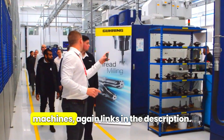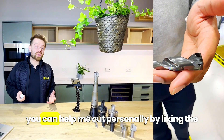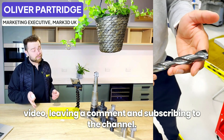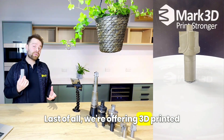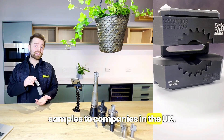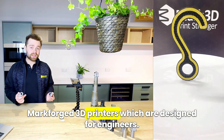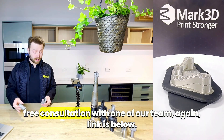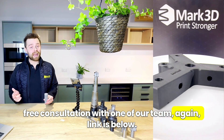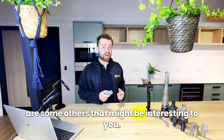If you want to learn about the machines, links are in the description. If this video was interesting or helpful to you, you can help me out personally by liking the video, leaving a comment, and subscribing to the channel. Last of all, we're offering 3D printed samples to companies in the UK — we sell these machines and we're experts in Markforged 3D printers, which are designed for engineers. If you'd like to test a theory or have a free consultation with one of our team, the link is below. Thanks for joining me in this video, and here are some others that might be interesting to you.